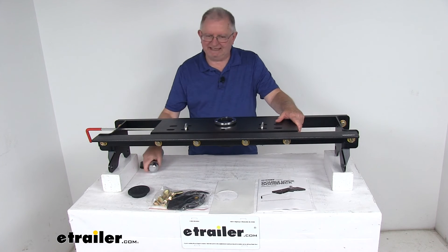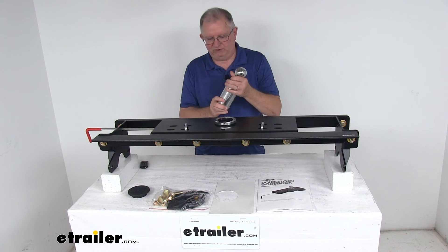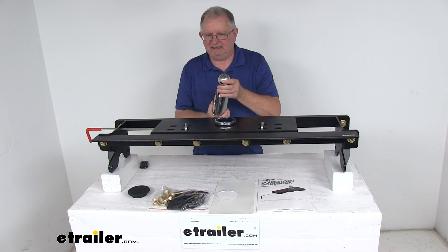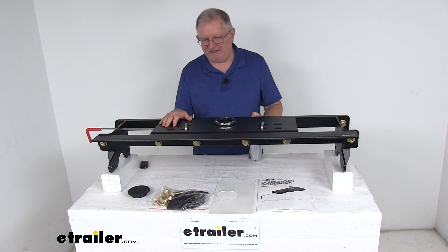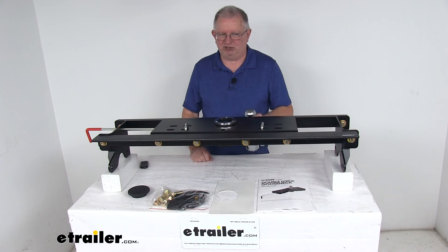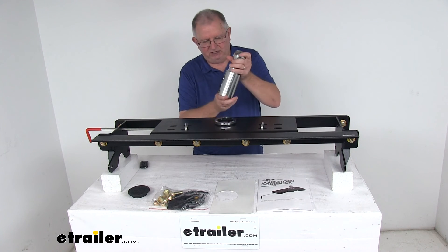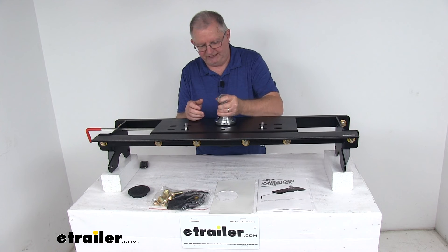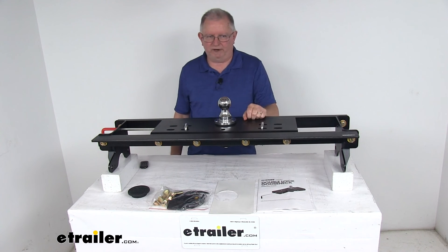A few specs: the ball size is your normal 2 and 5/16 inch diameter gooseneck ball size. The gross towing weight capacity is 30,000 pounds and gross tongue weight capacity is 7,500 pounds. To go tow, you'll have the handle in the open position, just go ahead and drop the ball right into place, release your handle, and now you're locked and ready to go.